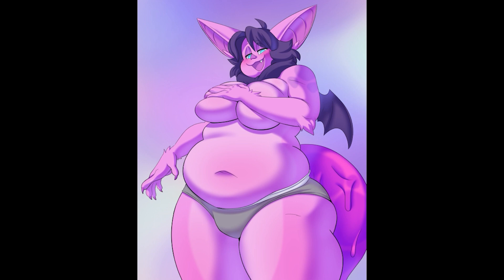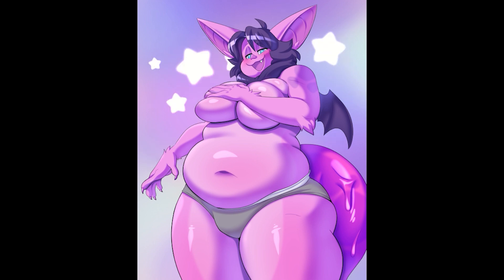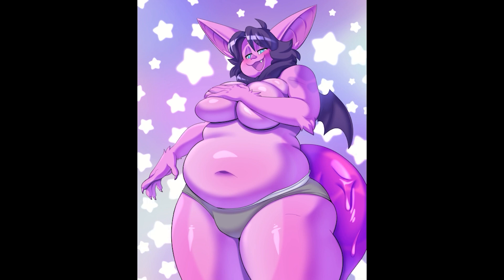I'll most likely do a gradient map tutorial sooner or later because I find it really interesting to play with. I prefer hand-picking my colors, but it's a very useful tool that other artists use. It's very cool that it's as simple as going to Layer > New Correction Layer > Gradient Map, which places a layer on top of everything so you can play with your colors however you wish.